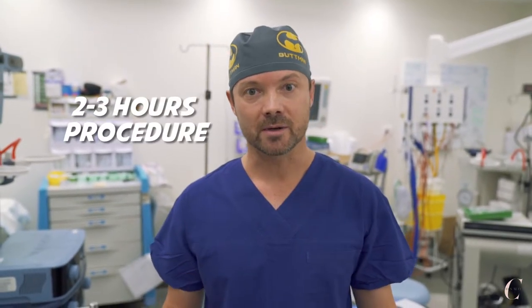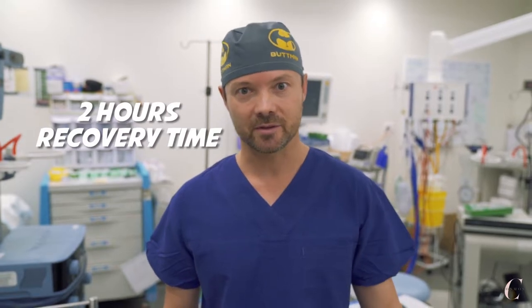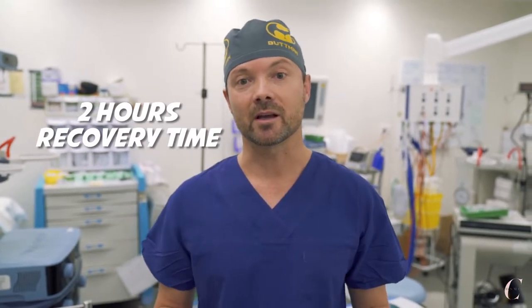The vaser liposuction procedure is a day procedure, which means that the patient comes to the hospital two or three hours and we finish the procedure. We take care of the patients for roughly two hours in the recovery room after the procedure, and then the patient can go home.